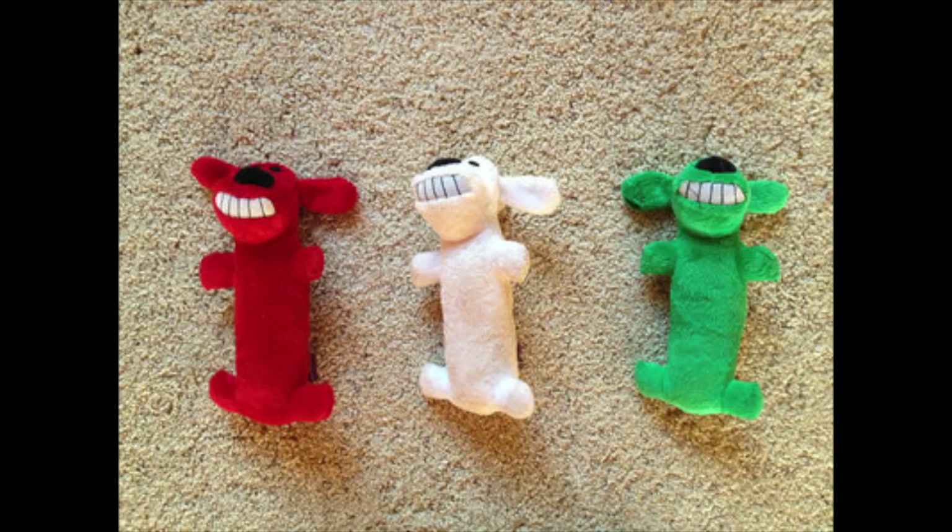Here are the three toys that I used for this trick, although in the end I omitted the green toy and just used the red toy and the white toy. And here are the same three toys as they would appear to a deuteranope, which is the specific type of color blindness that dogs have compared to people.